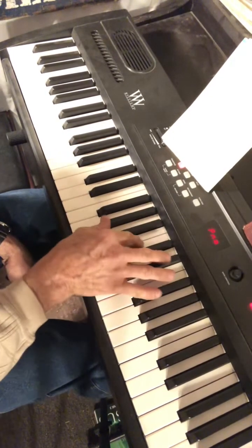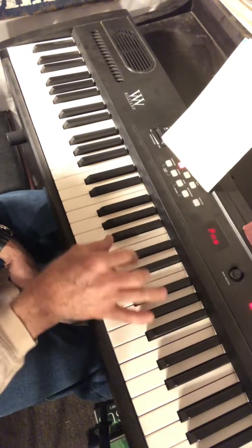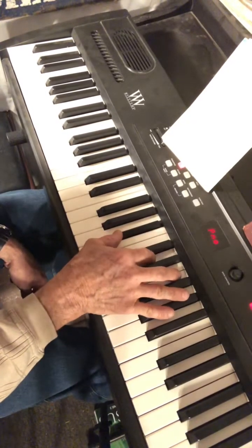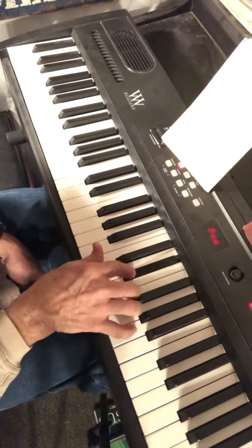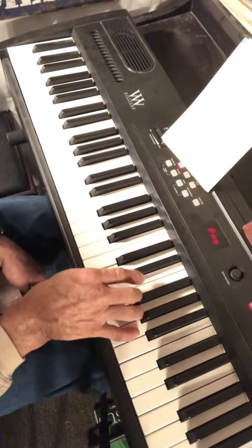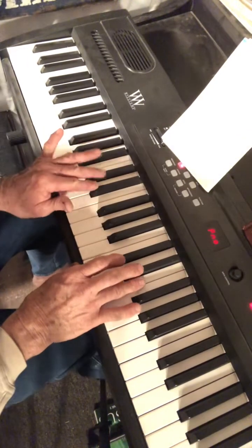The four chord is A flat: A flat, C, E flat. The five chord is B flat: B flat, D, F — and it's often used with the seventh in this song. So step one: learn the melody.